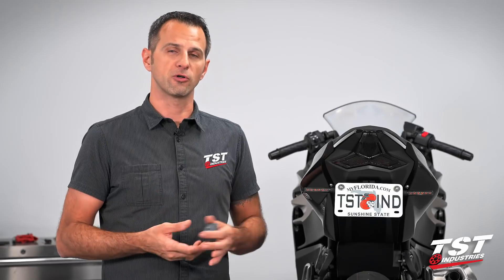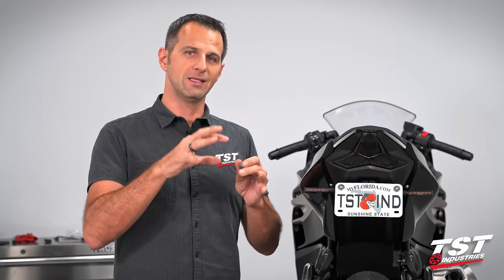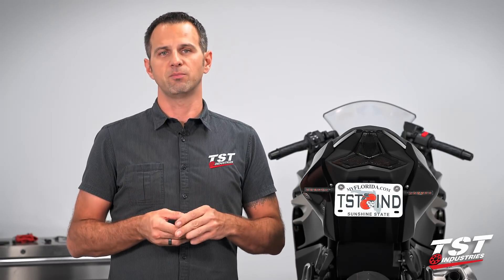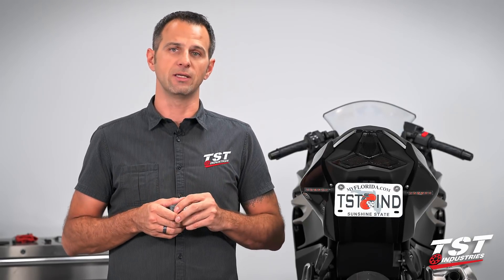It actually requires some steps beneath the fairings that I will perform first, just to show you how fast this installation is, and then we're going to strip the bike down and show you in detail what we did underneath. The removal of any of these fairing pieces is not necessary — it's just for you guys to see exactly what I did. Let's get started and have some fun.